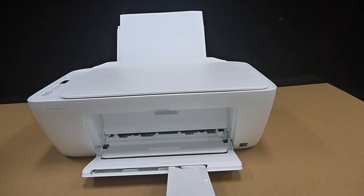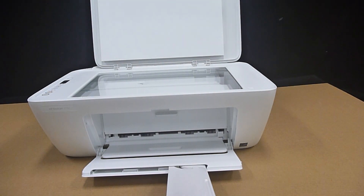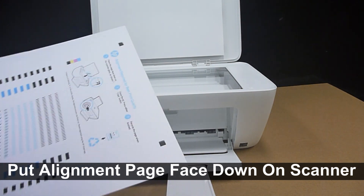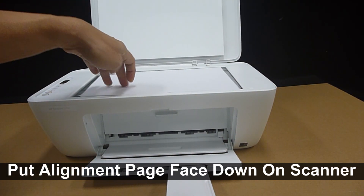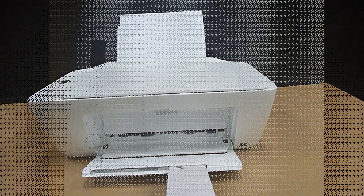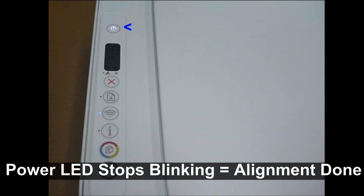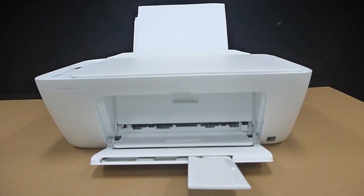Let's scan the alignment page. Place it face down and align it to the lower right-hand corner on the flatbed scanner. Once placed, press the color copy button. This is how you unbox, set up, connect to a wireless network, print, and scan an alignment page for your HP DeskJet 2700 series printer.